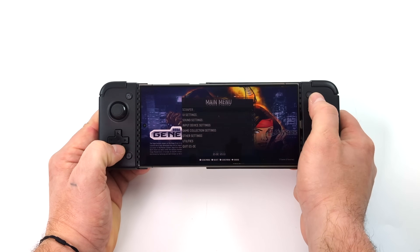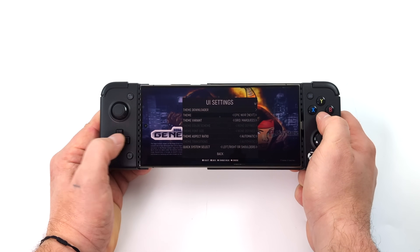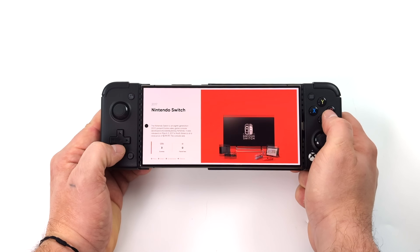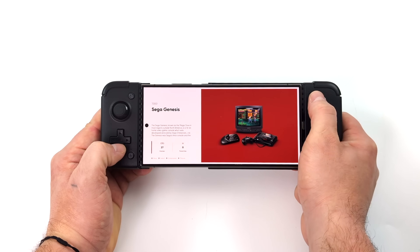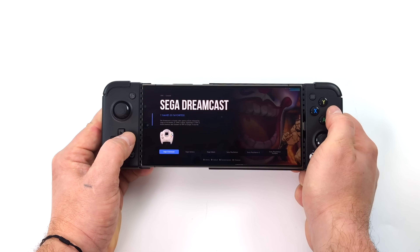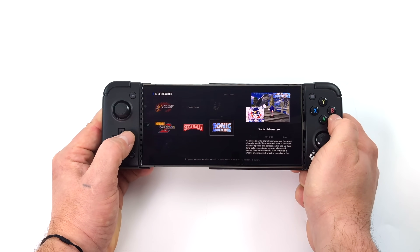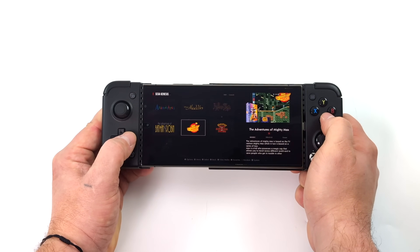Now there are a few things to note before we get started here. Emulation Station isn't anything new — we've been using it for years on PCs, Linux machines, and even the Raspberry Pi. But given how powerful Android devices are nowadays and what kind of emulators we can run on them, I think this is kind of the perfect pairing. Really nice front end with some awesome themes, great features built in that can be easily set up on your Android phone, tablet, Android mini PC, whatever you want to install this on.